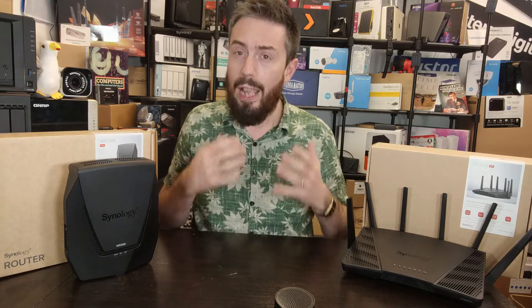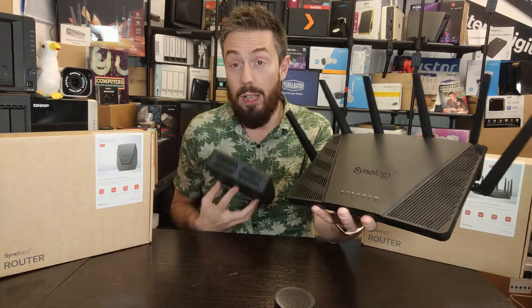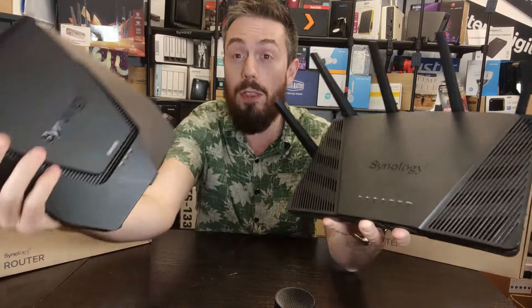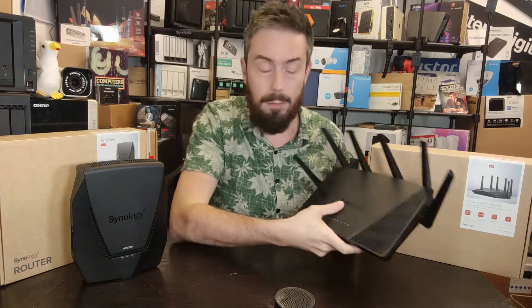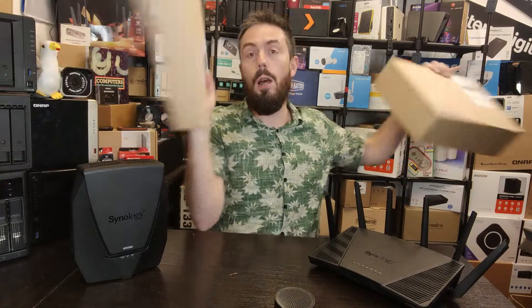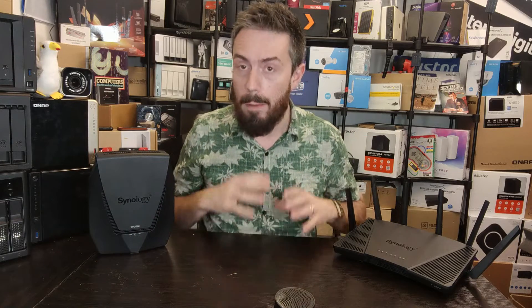These two routers are both from Synology, both released in 2022, and both run on SRM. They have a tremendous amount in common. However, when you look at them on the shelf, there is a distinct price difference, and the design of both is remarkably different in how Synology have approached the idea of these routers. They have different deployment applications, and it might help you understand which one is better suited to your environment — which one should you go for — and that's what we're going to do today.